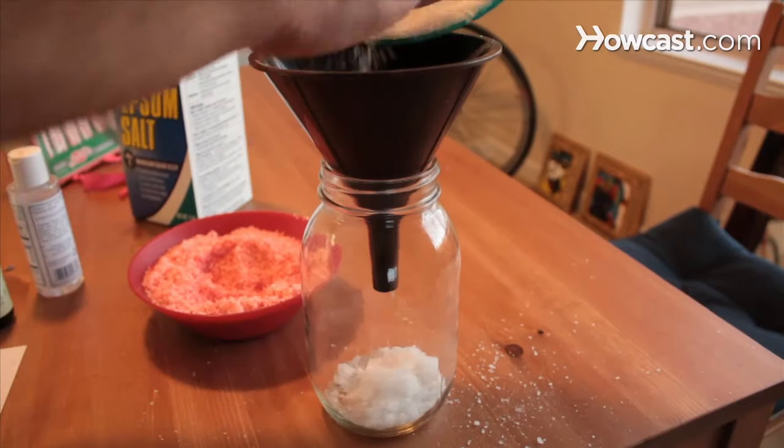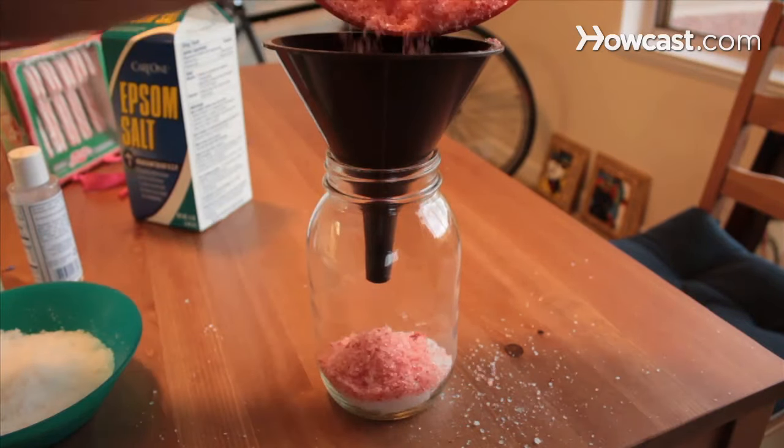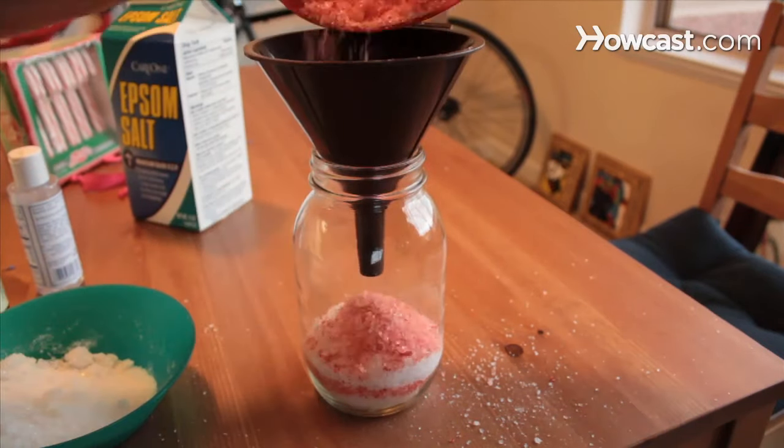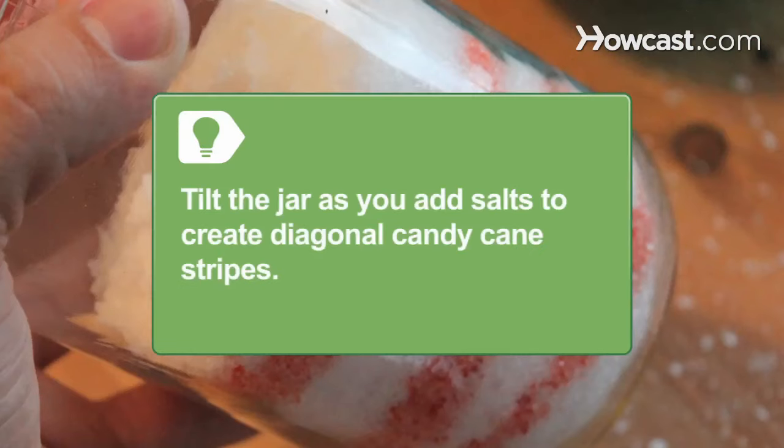Step 4. Use a funnel to alternate layers of red and white salts in a glass jar to make a candy cane effect, tapping the jar to settle the material and filling the jar to the top. Tilt the jar as you add salts to create diagonal candy cane stripes.